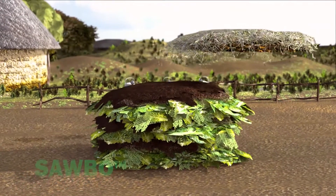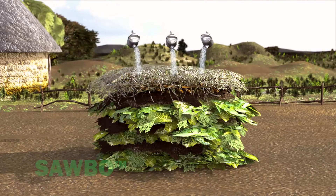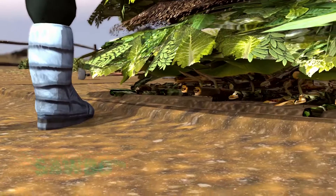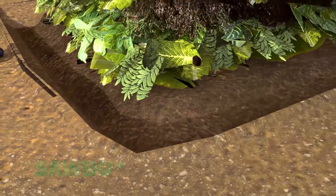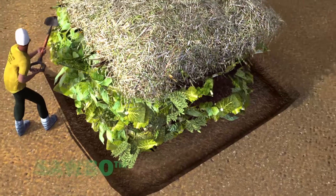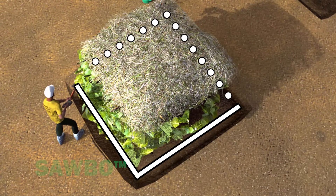Complete the compost heap by watering and adding a layer of mulch, such as grass clippings or maize stalks. You should dig a trench around the base of your compost pile so that excess water can drain without carrying nutrients away from the pile.